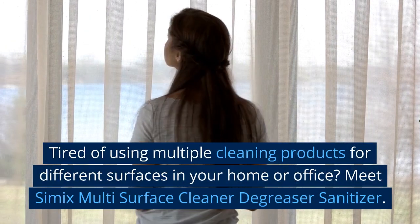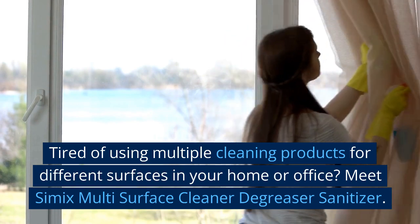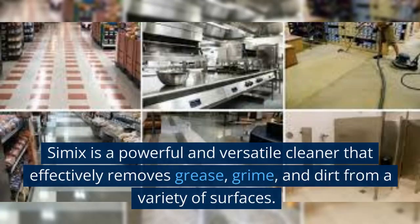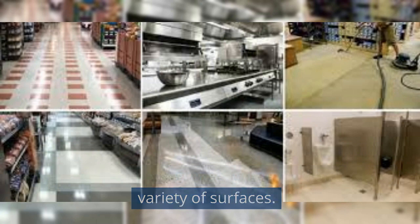Tired of using multiple cleaning products for different surfaces in your home or office? Meet CEMIX Multi-Surface Cleaner De-Greaser Sanitizer. CEMIX is a powerful and versatile cleaner that effectively removes grease, grime, and dirt from a variety of surfaces.